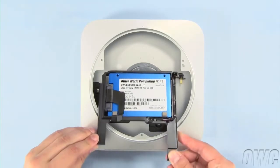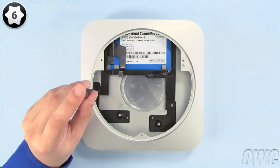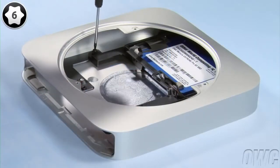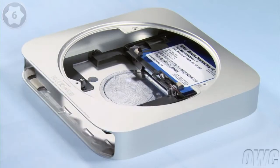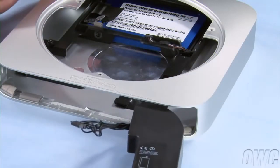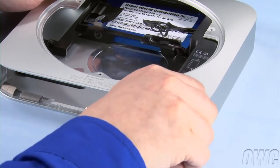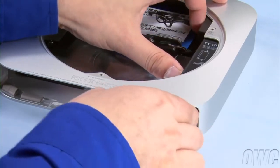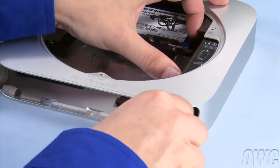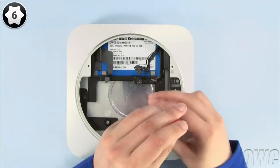Slide the carrier unit back into the Mac Mini. Then replace the Torx T6 screw to secure it in place. Next, slide the power supply back into place and make sure it's seated squarely. This may take a little maneuvering to seat properly. Then replace the Torx T6 screw to secure it in place.